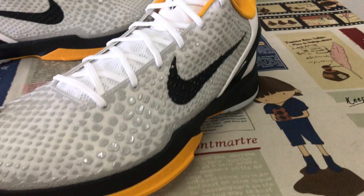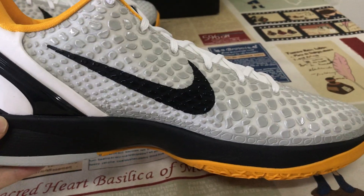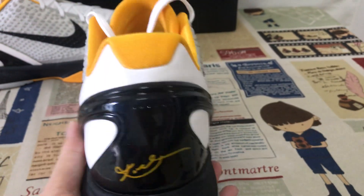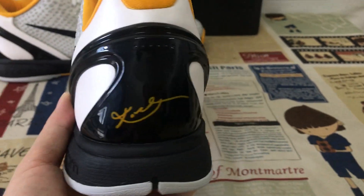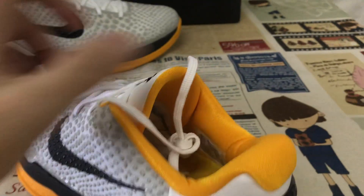Here's the shoe overview, and the inside view. You can see the black pad, black TPU with gold color, Kobe logo, and Kobe signature on the inside.